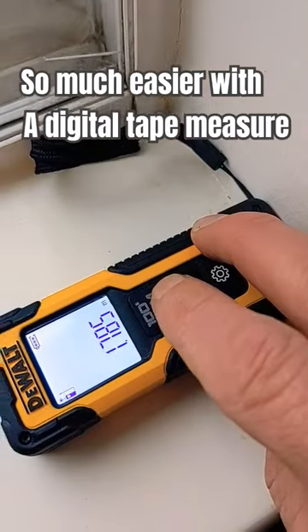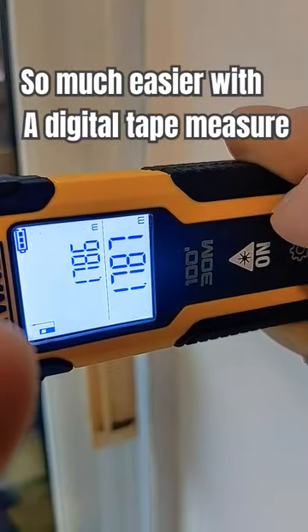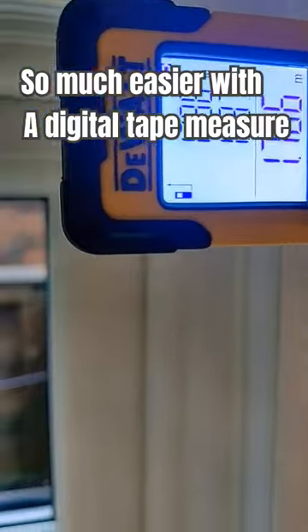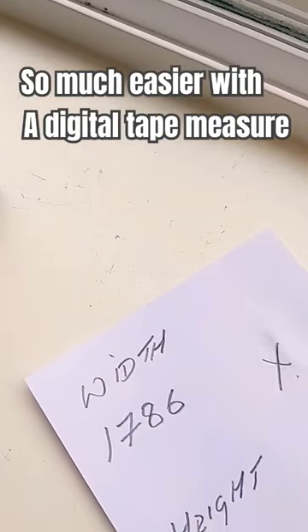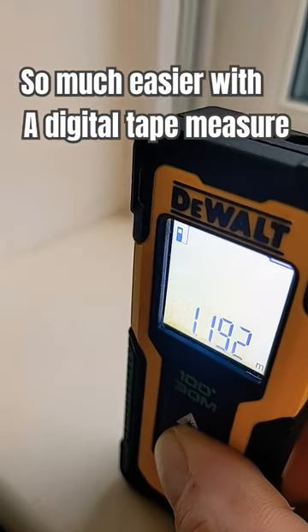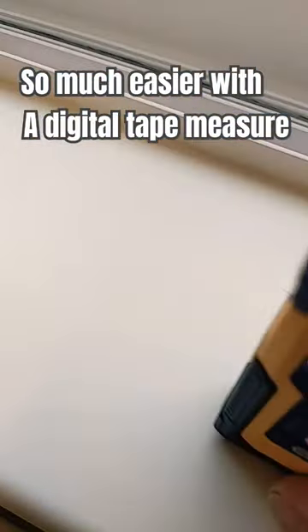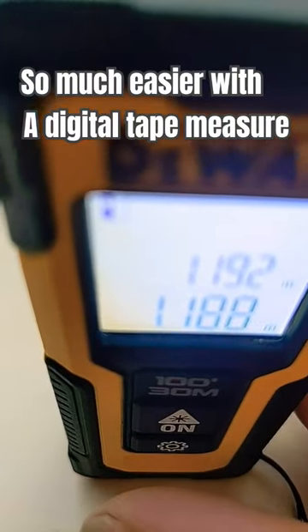We're measuring this window reveal for vertical blinds and this DeWalt digital tape measure makes the job so much easier. You can see I'm storing the three measurements there and I'm going for the lowest measurement — so much quicker with a digital tape measure. I've got a main video out on this if you haven't already checked it out, please check that out. As always, thanks for watching.